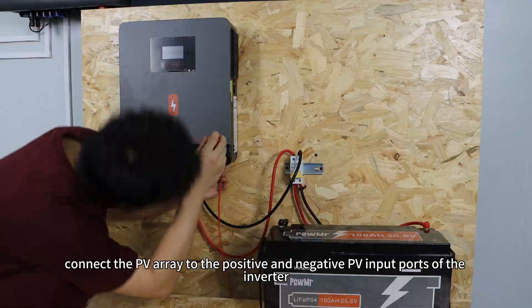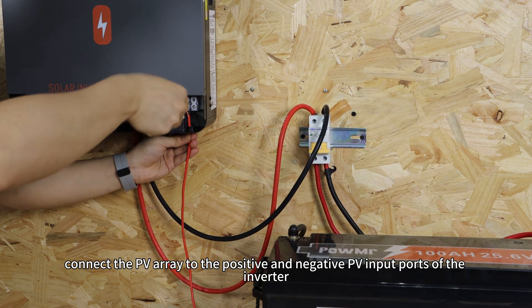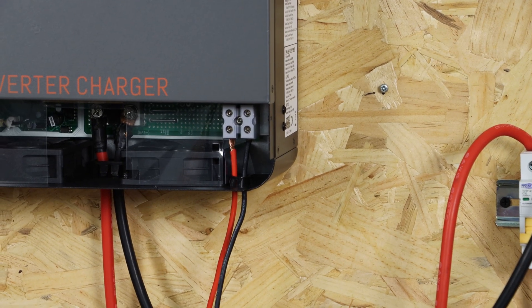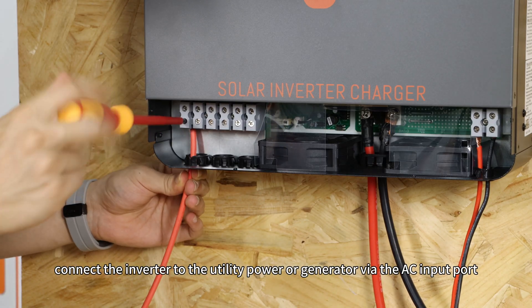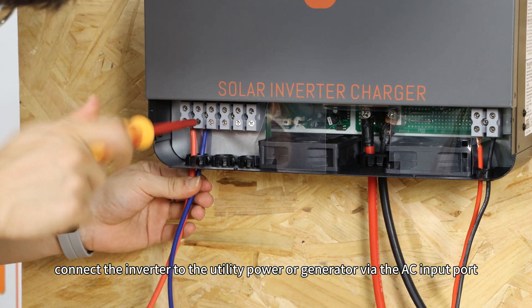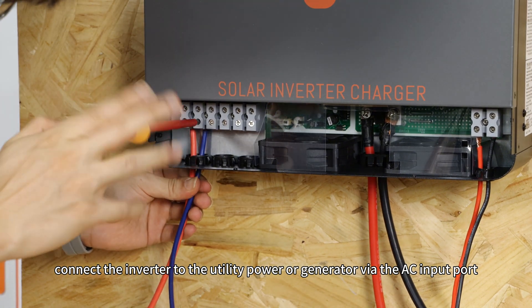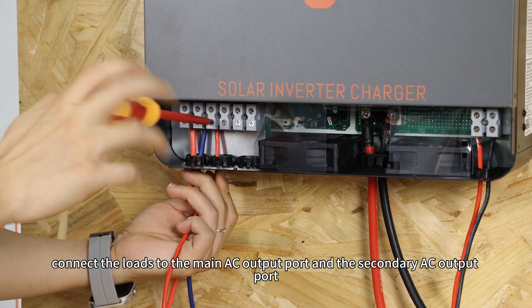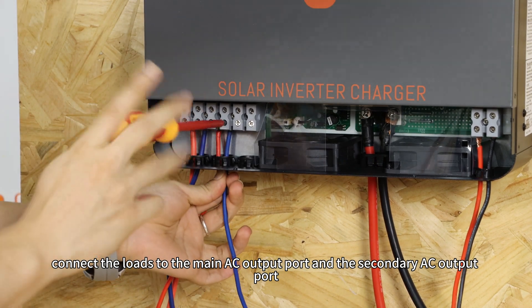Then, connect the PV array to the positive and negative PV ports of the inverter. Next, connect the inverter to the utility power or generator via the AC input port. Finally, connect the loads to the main AC output port and the secondary AC output port.